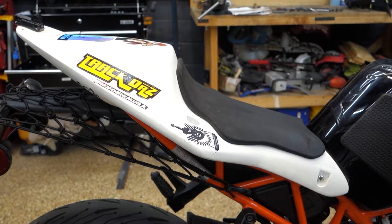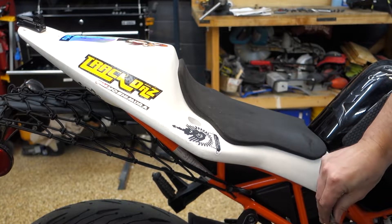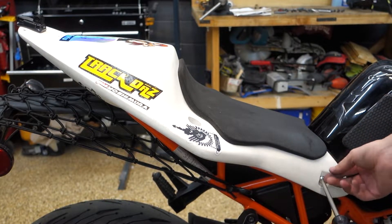I re-tightened the belly pan bracket and I'm going to take the tail off as well. Starting to look a little bit better for working on.